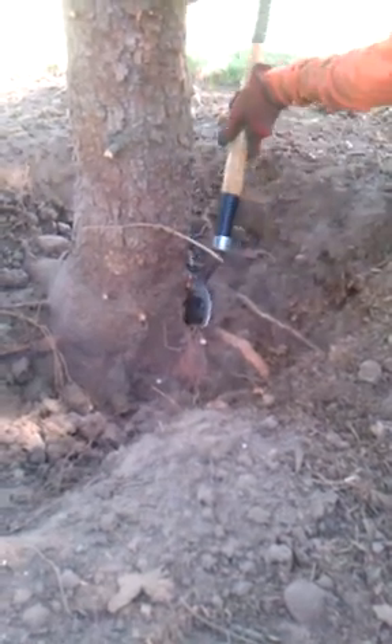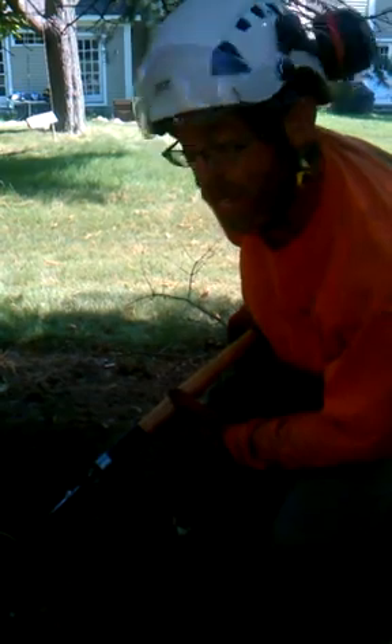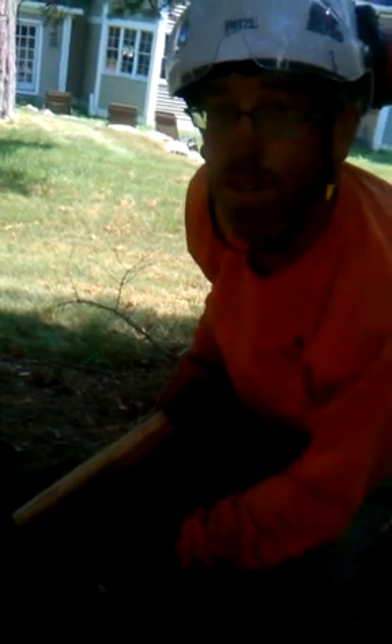You have to be careful when you're cutting girdling roots. You have to use a judgment call and decide whether or not you think the root is too big to cut. These are relatively small roots. Sometimes you'll find that on a tree like this, they could be as big as one of these stabilization roots, which maybe you would cut over the course of three or four years, a little bit a year, putting less stress on the tree.